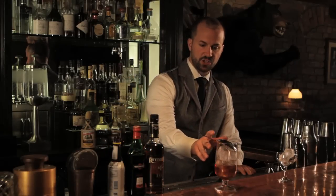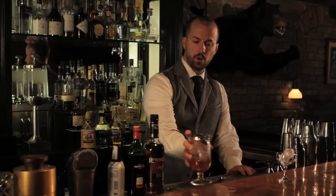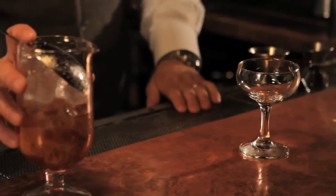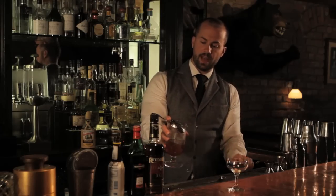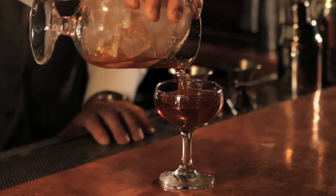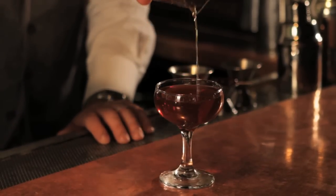This strainer is shaped so my hand goes right here. I'm going to hold it like that, with my chilled glass out in front, and I'm just going to use the strainer to hold the ice at bay while I pour delicately into my glass.